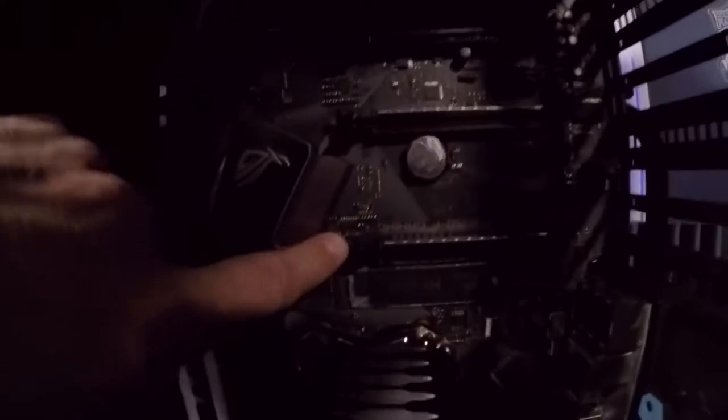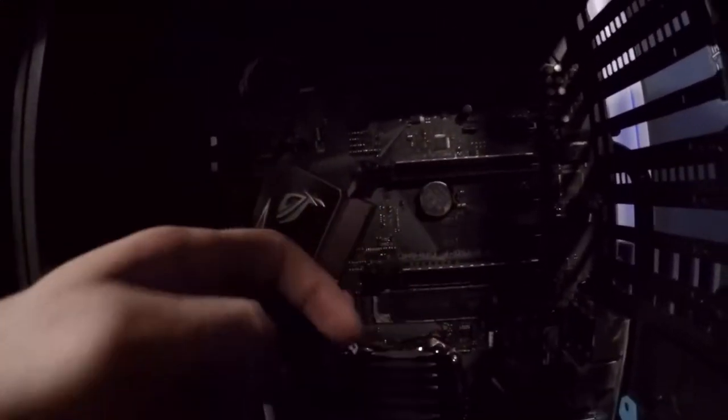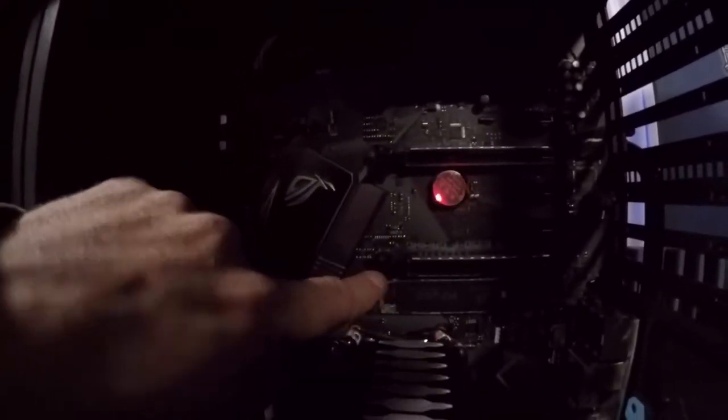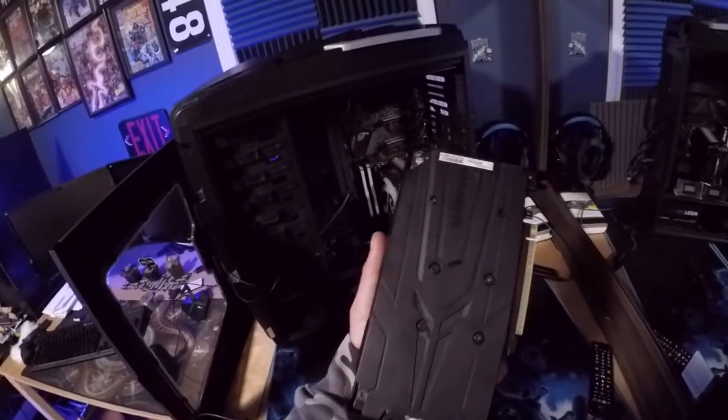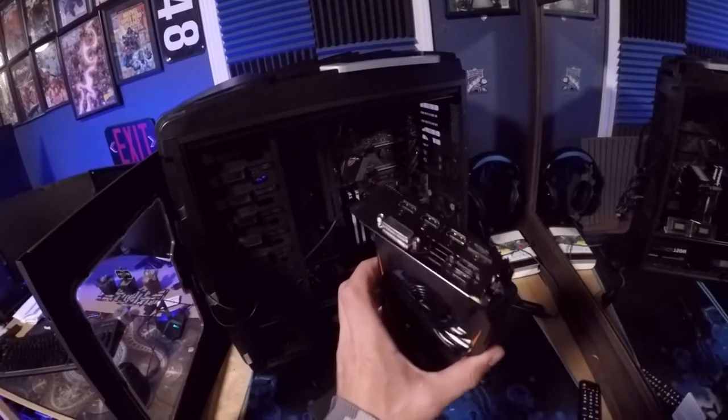Let's unscrew it and it'll just pull loose like that. This little switch right here is what I was talking about — you have to have that open to put the card in. Once you put it down it'll clip, but you can't get the card out unless you open that clip, so that's very important.